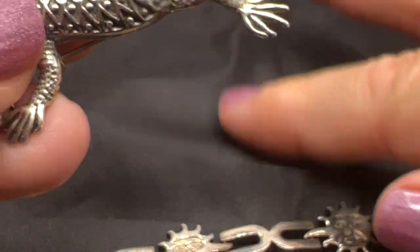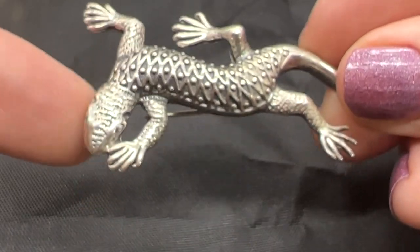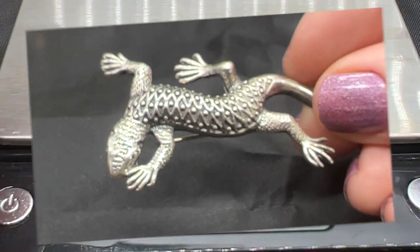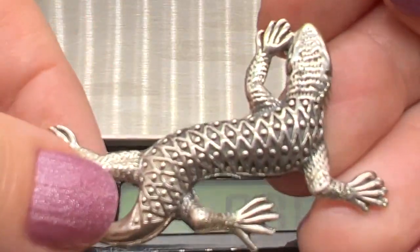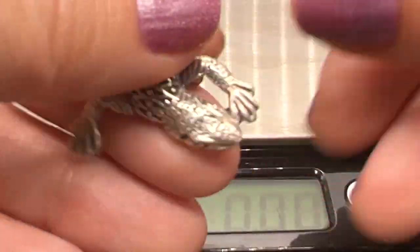Let's weigh it so you can see — it's a nice thick heavy piece. Just about 13 grams or so. Yeah, that's a cute one. Very unusual.